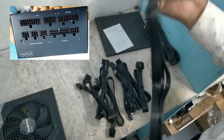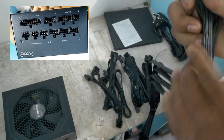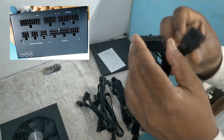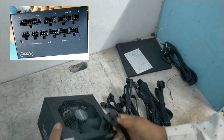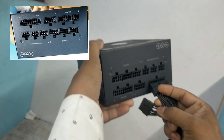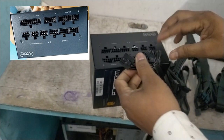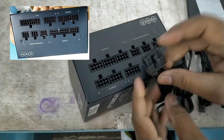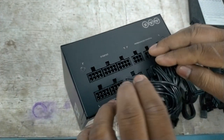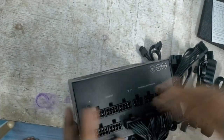One part is a nine-pair 18-pin and another is a five-pair 10-pin. These two jacks are twisted and connected together to form the 24-pin motherboard connector.